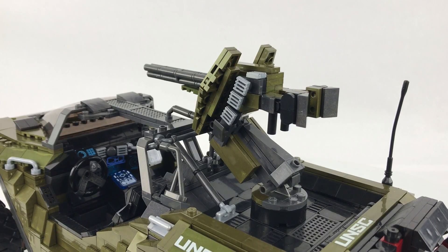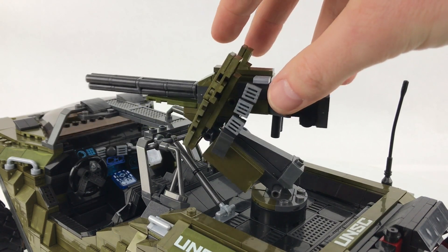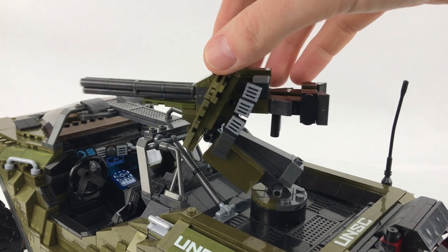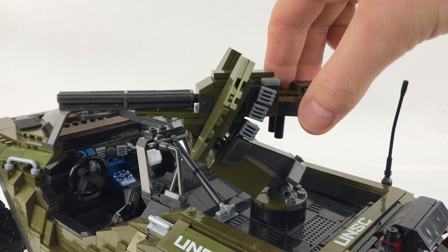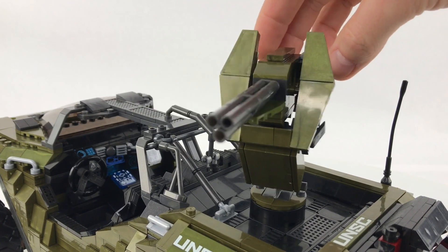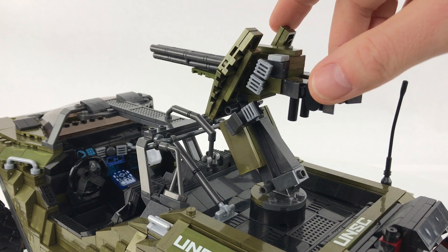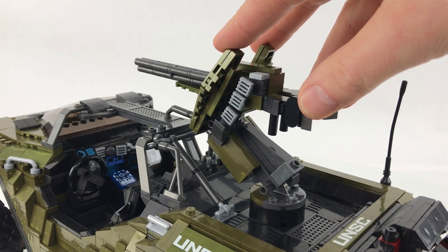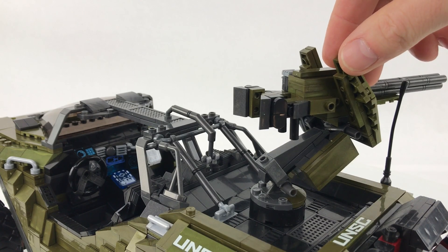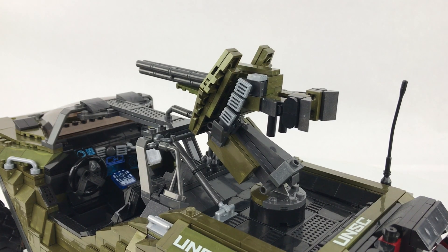Next up is the main gun on the back of the hog. I used the original barrel setup from the anniversary Warthog, but everything else was custom. I tried to recreate the look of that Jazzwares World of Halo gun — using grilled plate pieces to act as the ammunition ribbon that comes up from the ammunition case hung underneath the gun to the main feed. It's not perfect, but it was the best I could do. It does have full elevation, and you can turn it around — it does tap into the aerial a bit, but otherwise you get 360-degree rotation and the usual elevation options.